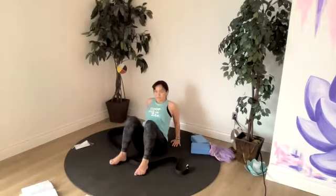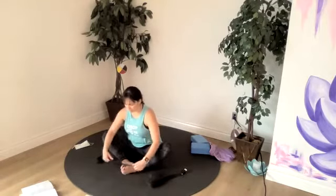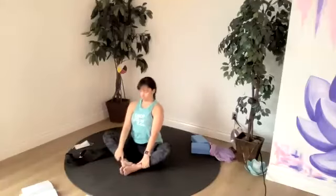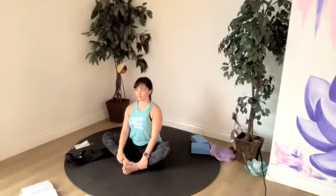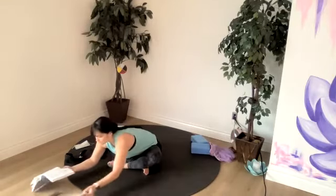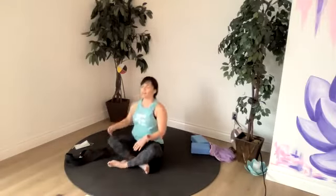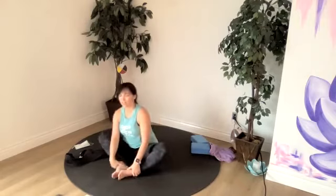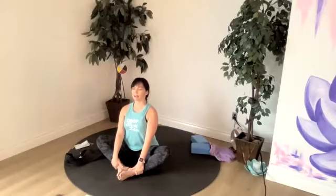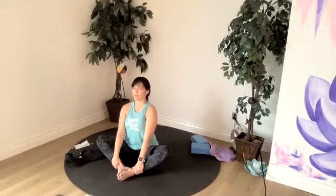Let's bring it down to a seated position again — our butterfly pose. Soles of our feet come together. Relax those shoulders down. Feel the length of your neck. Notice your breath. Settling in. At most happiness — that is what joy describes. Relax the hips. Lengthen the spine but keep the chest open.